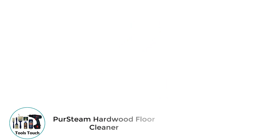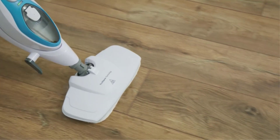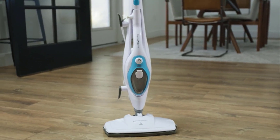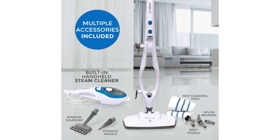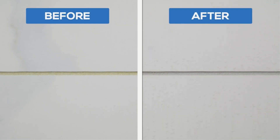Number 2: PurSteam Hardwood Floor Cleaner. Despite being one of the cheaper options out there, PurSteam and its cleaning machines are highly popular, since these are great for those who are on a budget but still want something functional. PurSteam's Hardwood Floor Cleaning Machine is in the second position of this list, as it is the most affordable option given here, which makes it ideal if you are on a tight budget. Despite being an entry-level cleaning machine, it happens to be a steam mop.